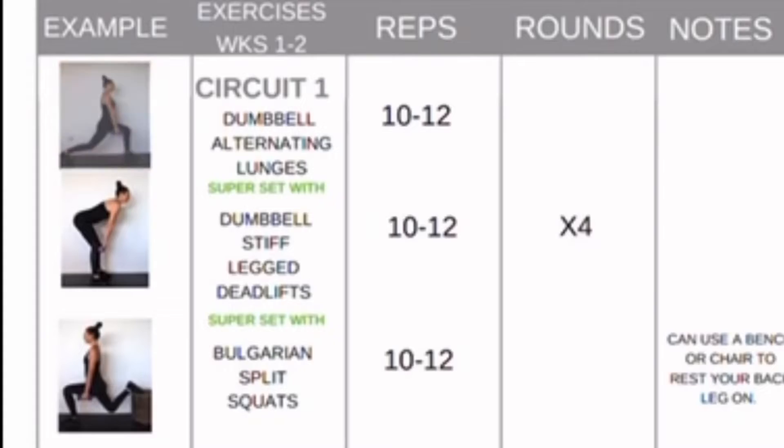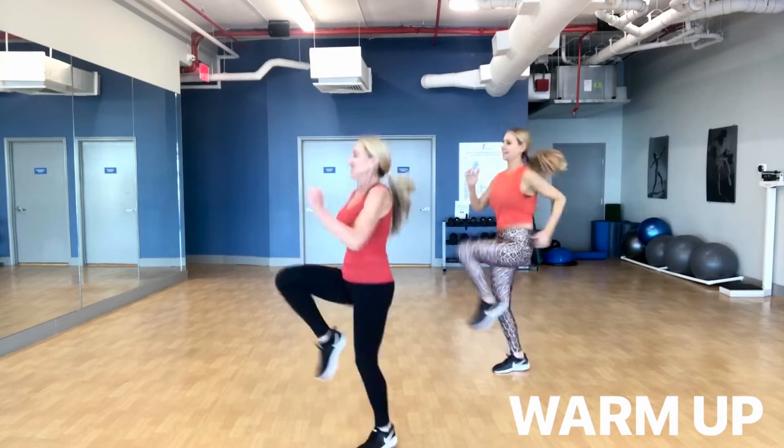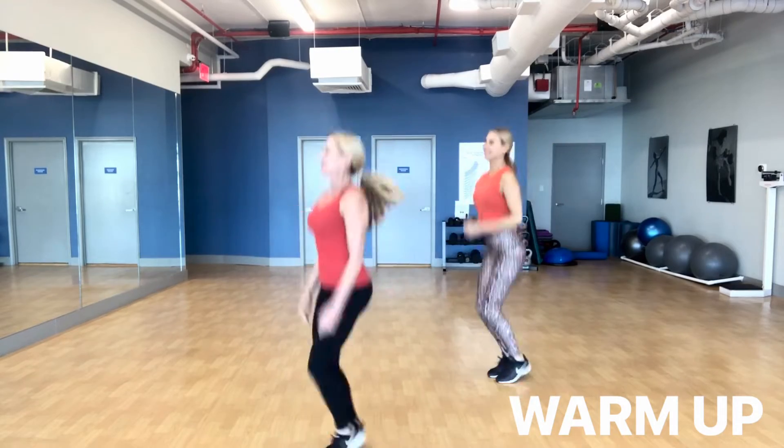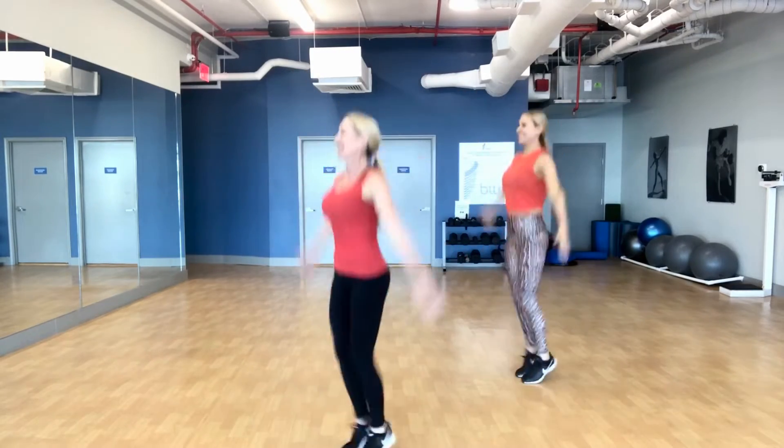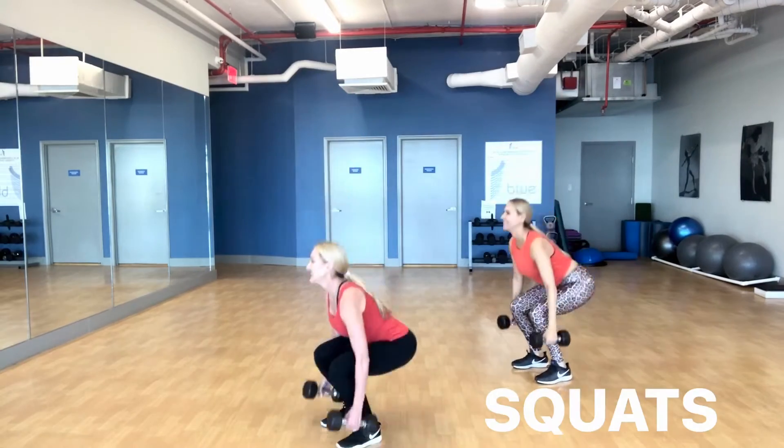When you click on a workout and click on the pic, it takes you to a YouTube channel where it shows you how to do the exercise. So Jackie and I went through an entire workout to check it out. We love new ways and different ways to work out, and this was something super easy that you could do at home.